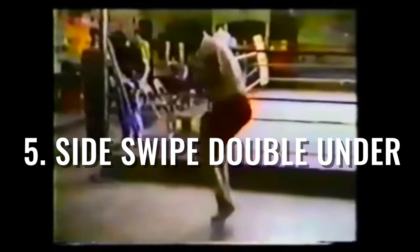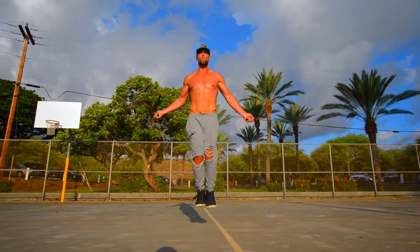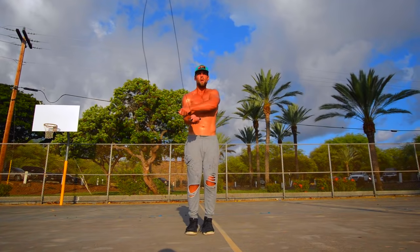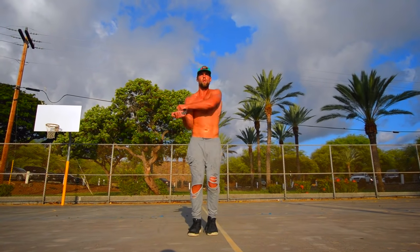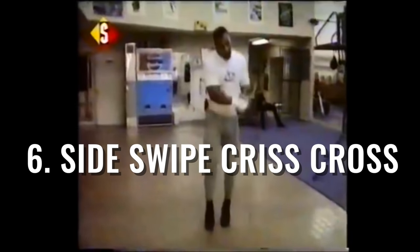Same move here, except we're doing a double under when we come in. As you can see in slow-mo: side swipe, double under. I didn't get too much of this footage — sorry, Zen Dude Fitness, I'll get more next time. But for right now, just go ahead and rewind that if you need a little bit more.